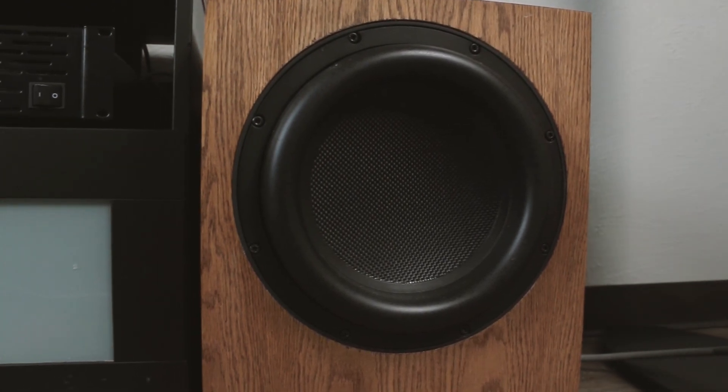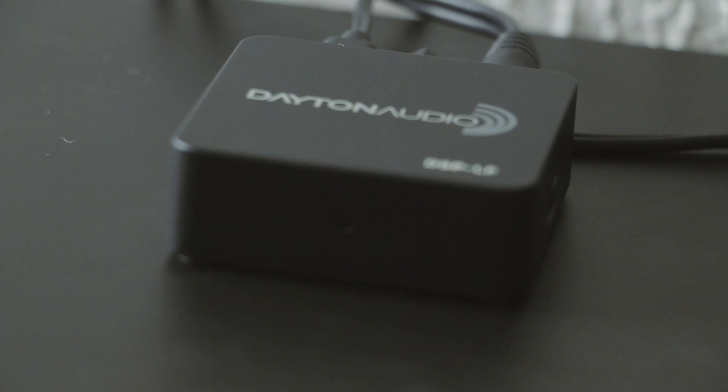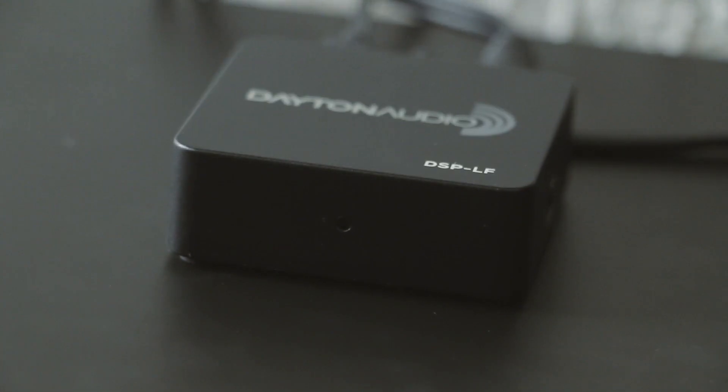Take out the guesswork and or customize the sound to your liking with the Dayton Audio DSP-LF. Only at Parts Express.